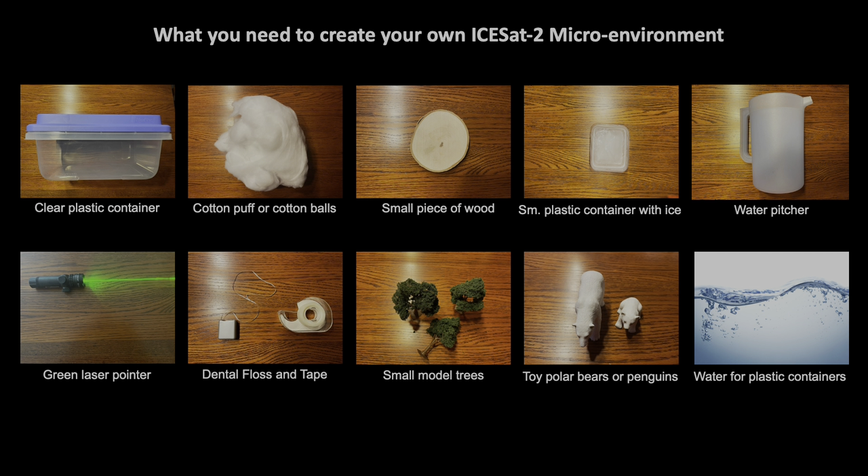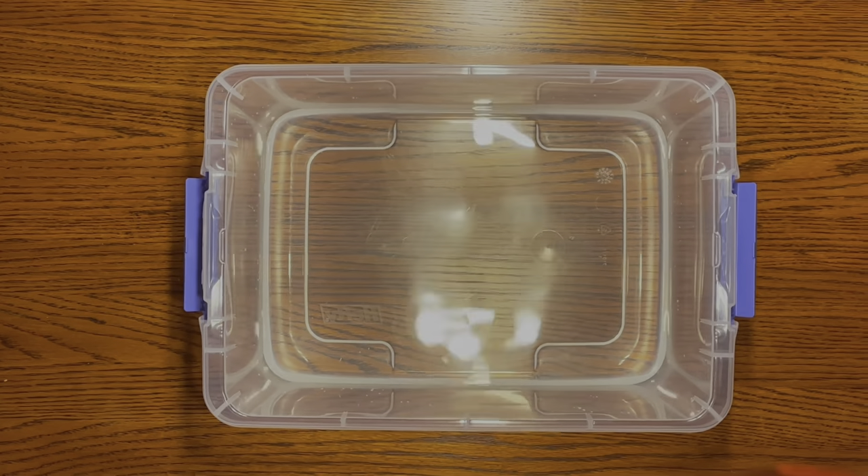Now that you've seen the snapshot and the items that you need to create your own ICESat-2 microenvironment, I'm going to show you a time-lapse of how to build it. Then we'll go to the next step and talk about all the things that make up the microenvironment — basically, things that ICESat-2 can measure from space.